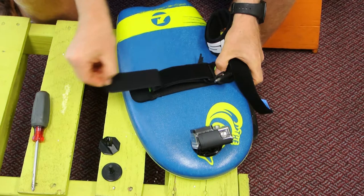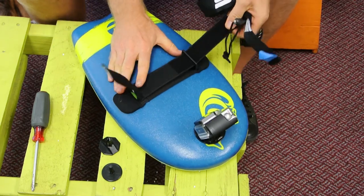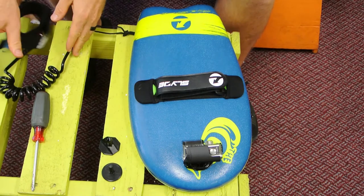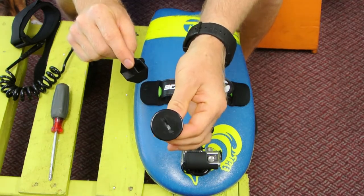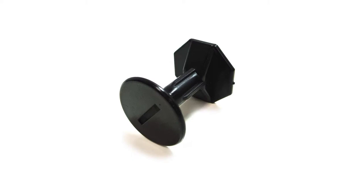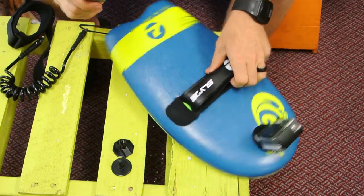Now if you want your leash in a different place — and this method is still permanent, just in a different position — you'll need to do a few things. First, you'll need a screwdriver and this little attachment, which is a male and female piece that comes with a small screw. The top piece, or female piece, will go in the top of your board. We recommend a Phillips head screwdriver because it's sharp.